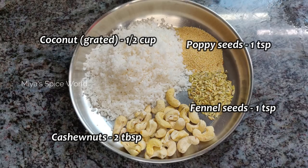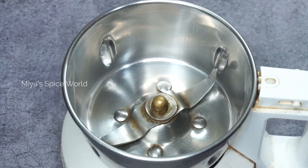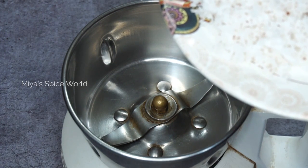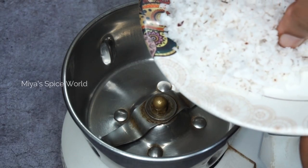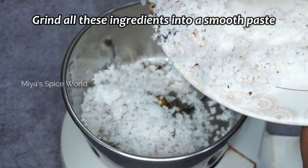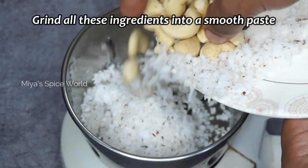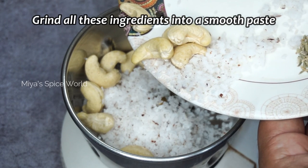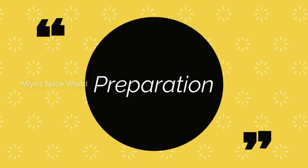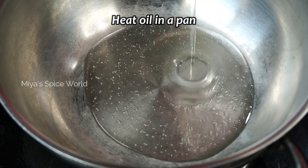We will need a freshly ground paste made using half cup grated coconut, 2 tablespoons cashew nuts, 1 teaspoon poppy seeds, and 1 teaspoon fennel. Grated coconut and poppy seeds take the curry to the next level, and adding cashew nuts along with the coconut gives a smooth and creamy texture. Blend them all into a fine paste by adding some water and set aside.